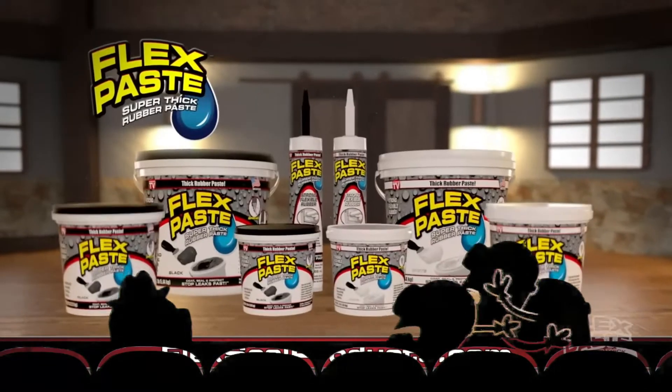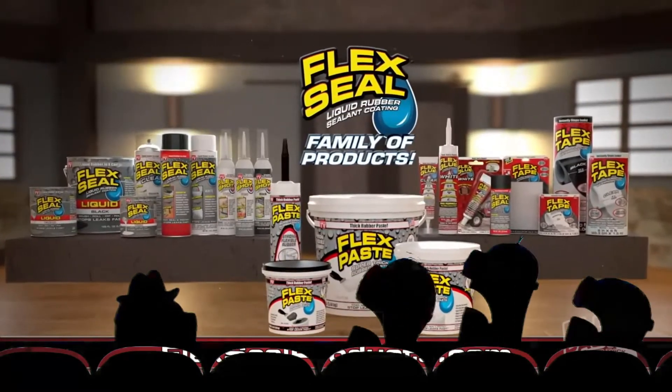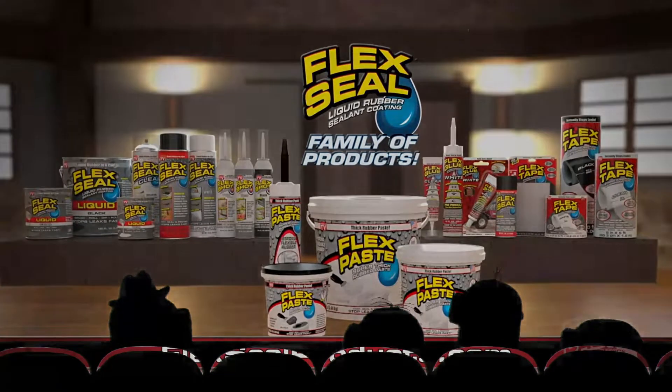You can get FlexPaste and the entire Flex Seal family of products at FlexSealProducts.com.